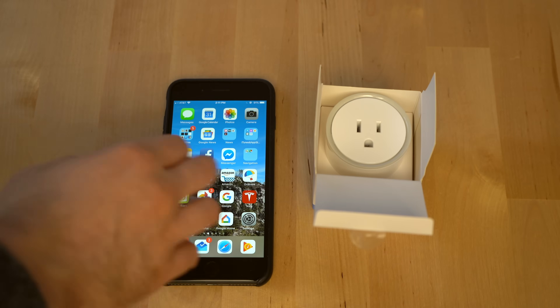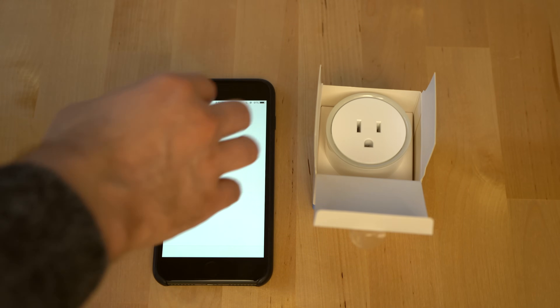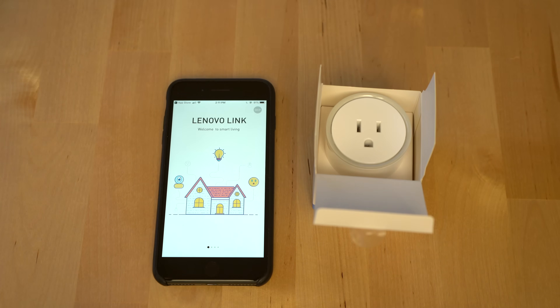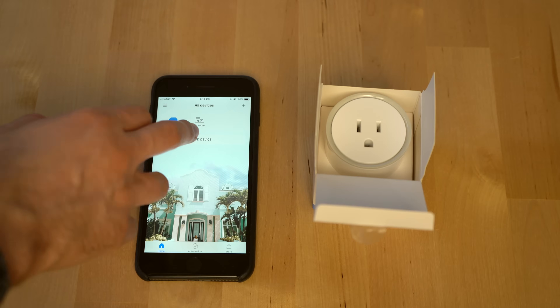For this smart switch — this is a Lenovo smart switch — I'm going to want to go to the app store and download the Lenovo Link app. The next step into setting up any smart device with the Google Assistant is to go through the steps of the companion app to make sure that you get your device set up and running. If you don't have an existing account, which is likely the case when setting up a new smart device with a specific manufacturer, you'll need to create an account. We've gone ahead and created an account for this Lenovo device and now we're going to add the device.